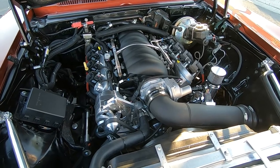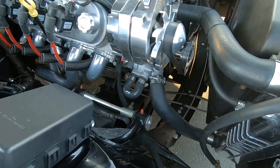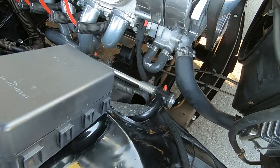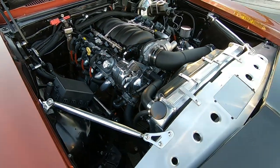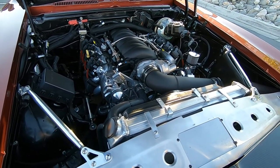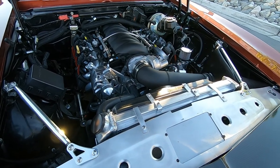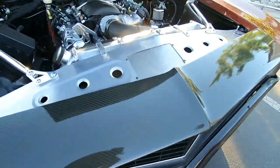The suspension is QA1 control arms and coilovers. The rear suspension is a Ryttec four-link with a 9-inch. The transmission is a 200-4R with about a 3,200 stall converter in it. It's a fun car.